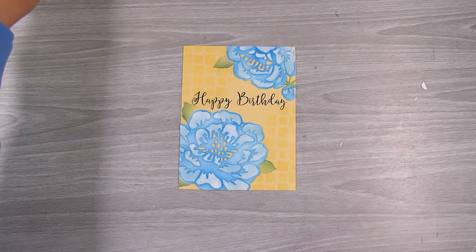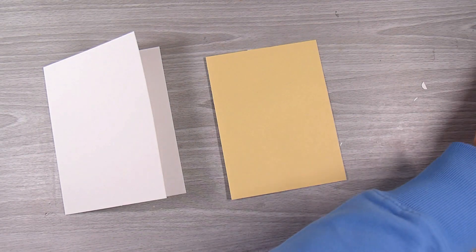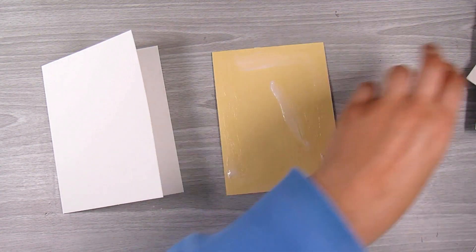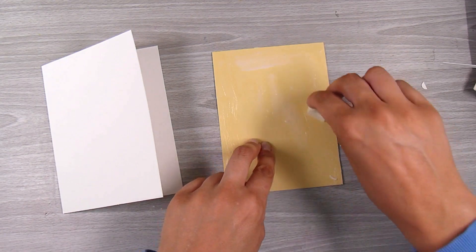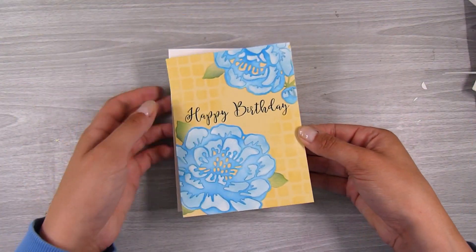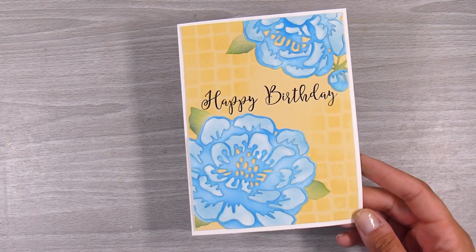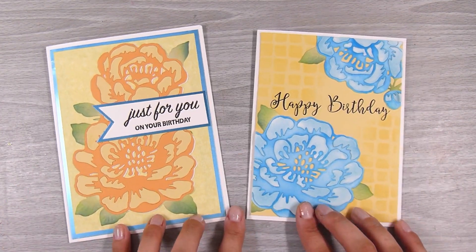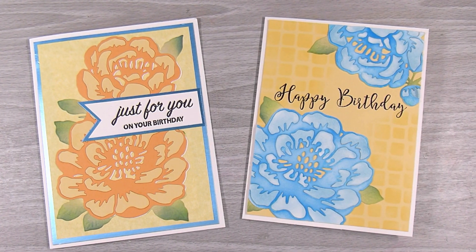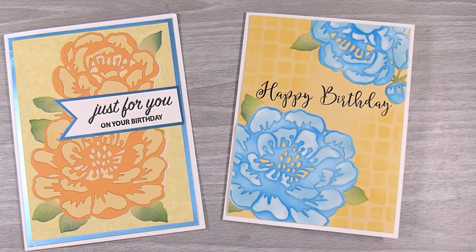Of course this could be used for any occasion - a thinking of you, or with sympathy, or happy birthday, or happy anniversary - lots of beautiful occasions that this kind of card could be used for, and you can change the color scheme to suit exactly whatever you need. To keep this super simple, I'm going to pop this straight down on a card base. Once I put this down it is going to leave a gorgeous little white border around the outside, which I quite like. And here are the two cards which look slightly different using exactly the same die. Thank you so much for joining me - let me know which one is your favorite down in the comments below!